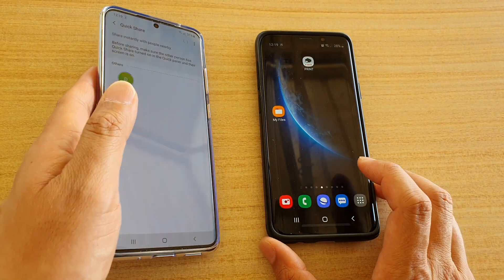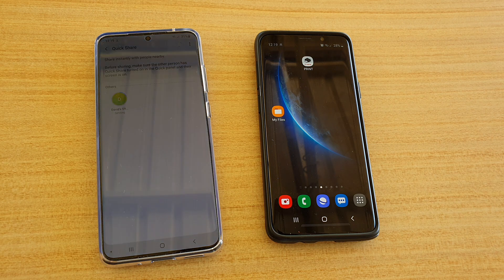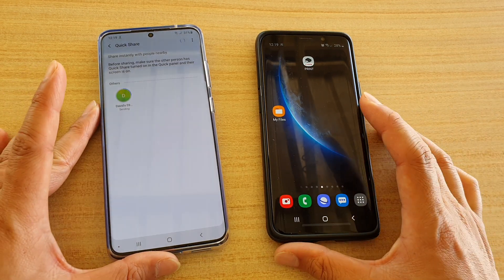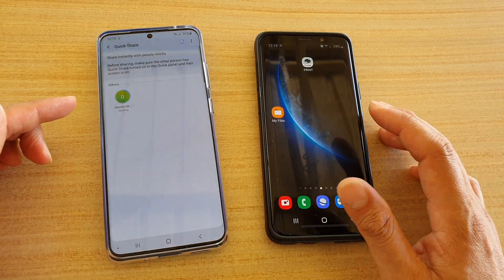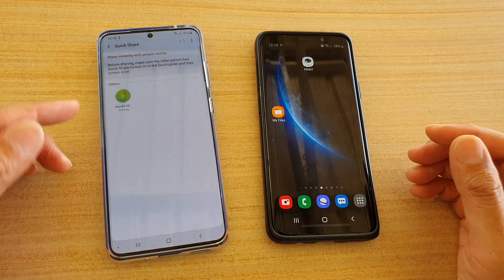This is an easy way to share files. It still uses Wi-Fi Direct, but you don't need to pair prior to sending. All of that pairing is done automatically for you, so all you have to do is select who you want to share with and then share the files.